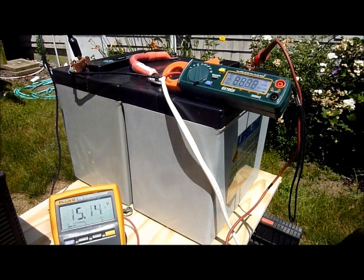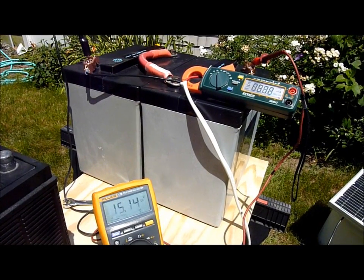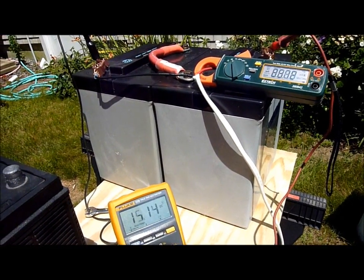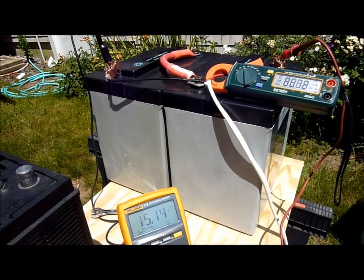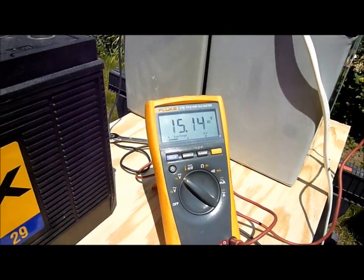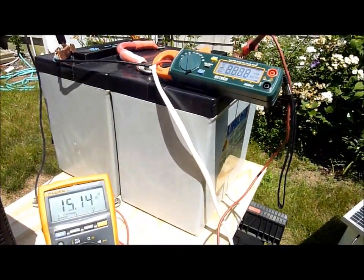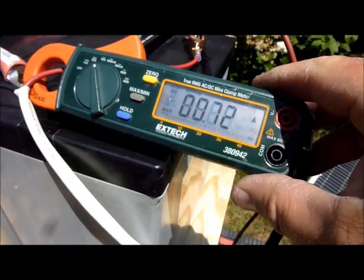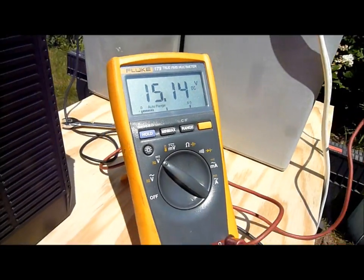You will ruin these batteries. This is a battery bank that should be charged to about 14.4 volts in absorption until the bank gets to about 0.5% acceptance rate of its 220 amp hour rate, and then it should terminate and go to a float voltage. As we can see, even a 12-watt panel on a 220 amp hour bank definitely has the capability to overcharge this bank and push the voltage over 15 volts.